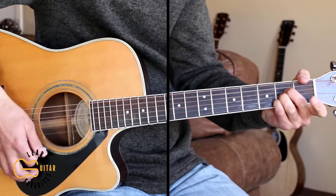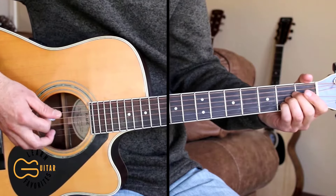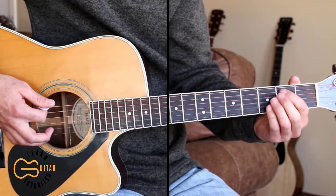Then we go back to the chorus and repeat that a couple of times to end the song. Let's go ahead and play through the full thing together now.